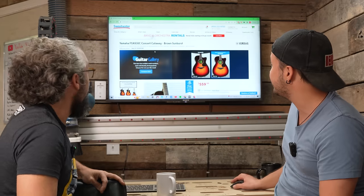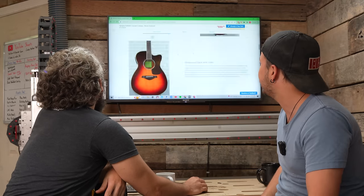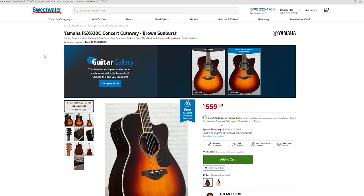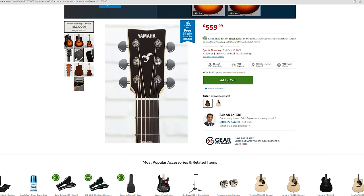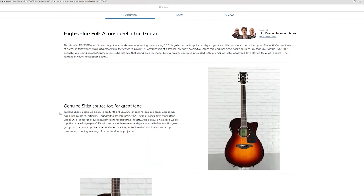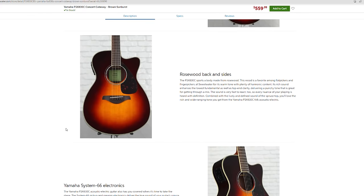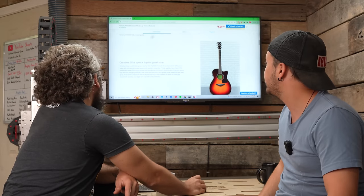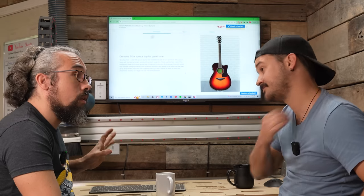This one for me is the Yamaha FSX830C. I saw this thing and if I had $600 free right now I would get it. It's a good-looking guitar — I like the burst on it. It has a solid Sitka spruce top, rosewood back and sides — probably laminate, but I don't necessarily hate that; a lot of good guitars use laminate. It has a pickup in it. Knowing what I know about Yamahas and their electronics, I loved this guitar just for the price it sits at. I don't always like bursts on acoustics, but this is nice and classic.